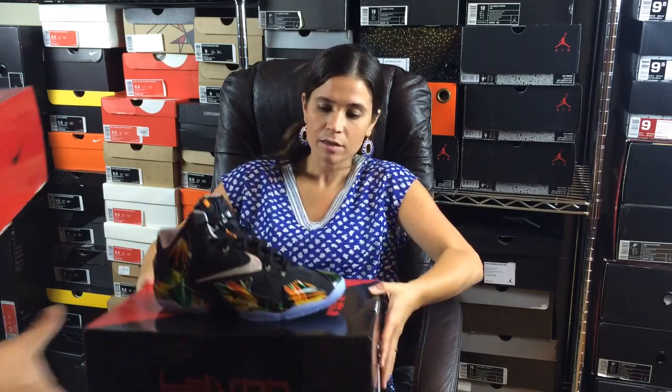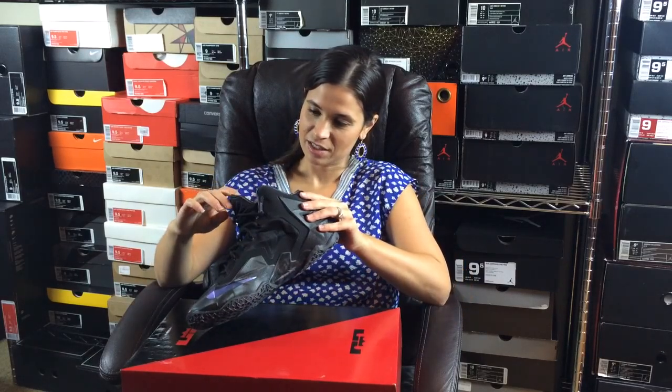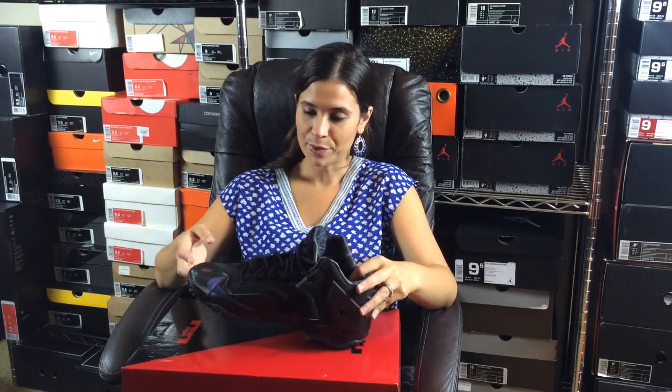This one is all black everything — that's kind of close to what they actually call it. There are two different names: one based on the color. She guesses 'Night Hawk LeBron' — no, not the Night Hawks. It's a total blank out... Blackout! Yeah, they call them the Blackouts. You were close with Night Hawk. They also call them the Anthracites, which is a type of black color.